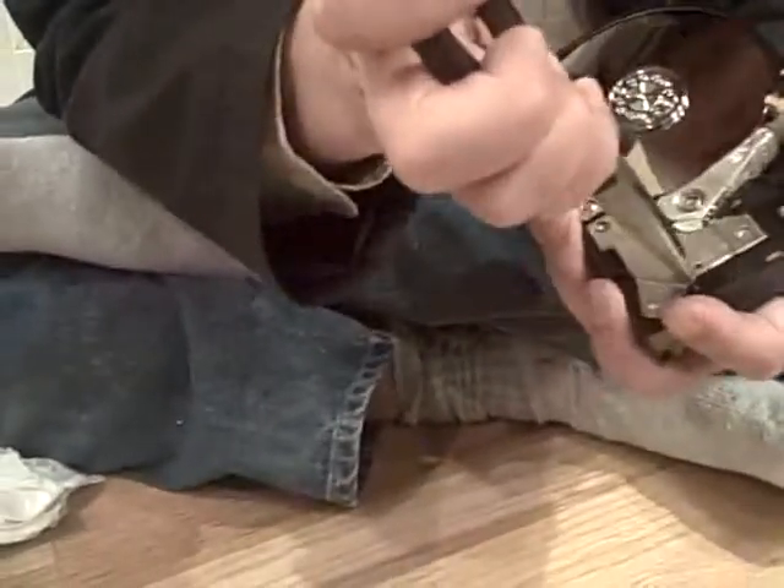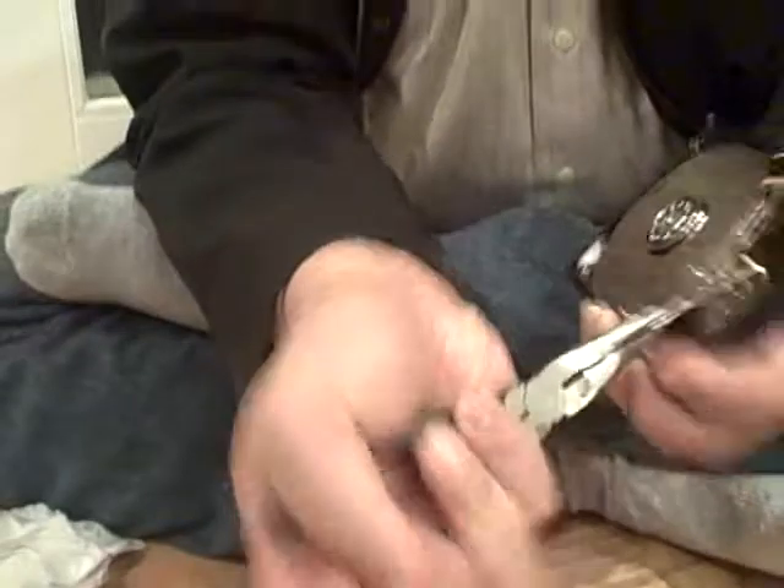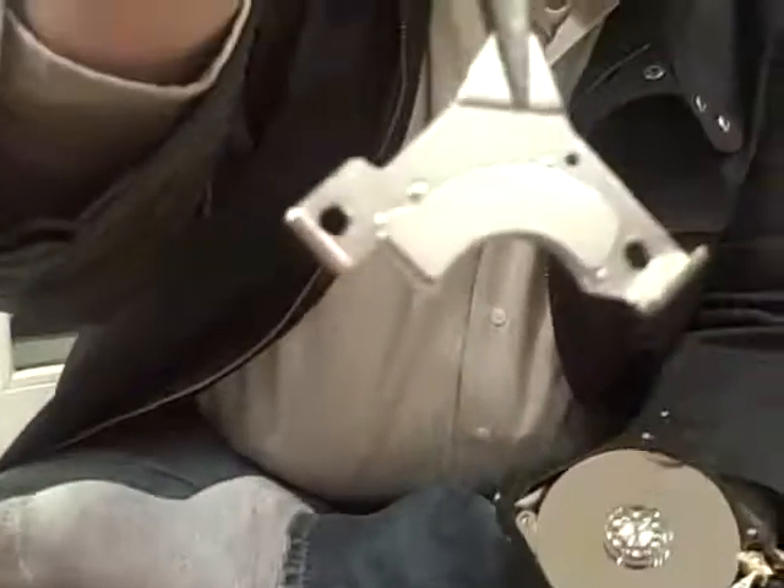The first one is easy — you just pry it off. See, it's coming loose. The magnetic force is pretty strong. This one looks okay — see, this is very strong, but it's only part of a base.